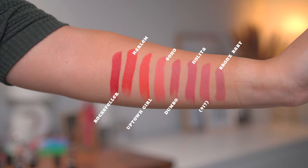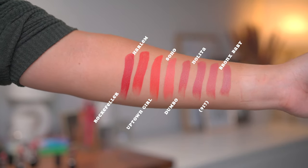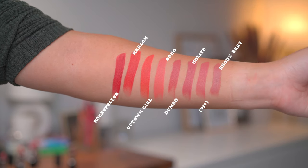He recently came out with these, I believe earlier this week, and I bought a couple of shades - around half of the shades that are available. I bought eight of them and there are 18, so right under half of the collection. I got the shades Bronx Baby, 917, Nolita, Dumbo, Soho, Uptown Girl, Harlem, and Rockefeller.